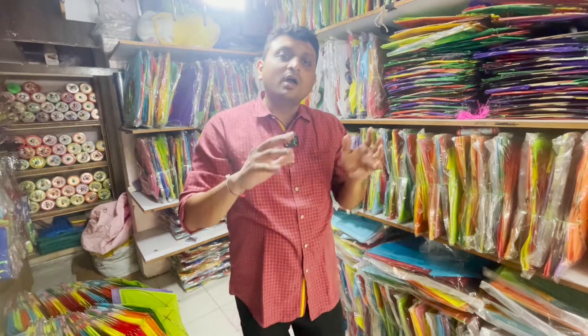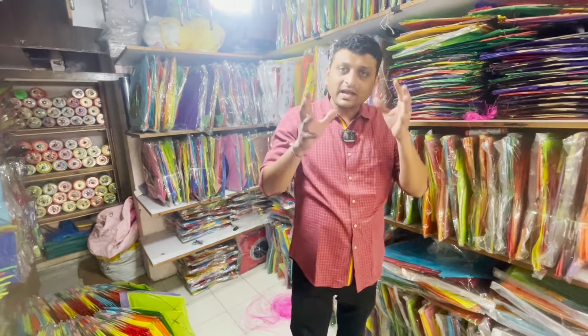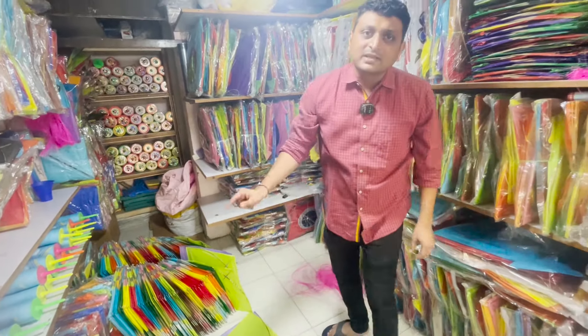This is a good Rampur kite which was manufactured in Ptang manufacturing. We have a special Rampur kite, but we have to read it in a 3-minute paper and we have to read it in 23-24.